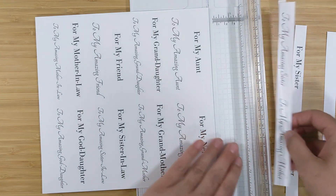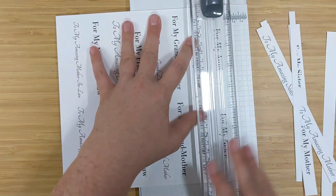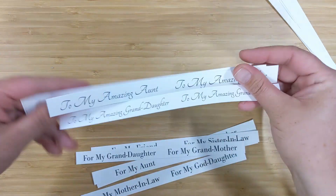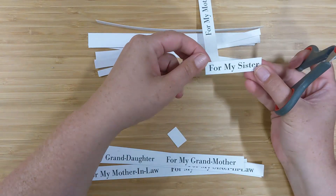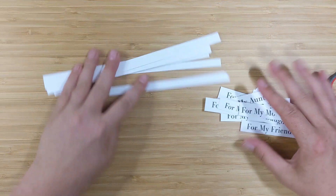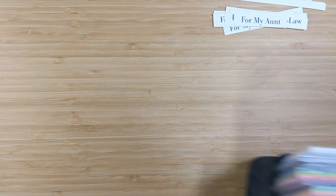This download will also include the matching sentiments for him, so you'll be able to purchase a download that has both for him and for her sentiments together. You'll be able to download, print them out as many times as you like, and use them for all of your card projects. Once I have all 10 sentiment strips cut out, I'm going to keep these extra off-cut strips to use as dimension on the cards.